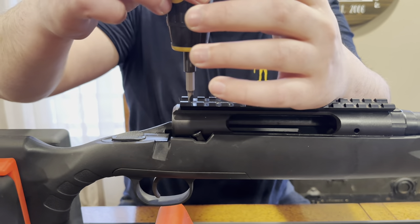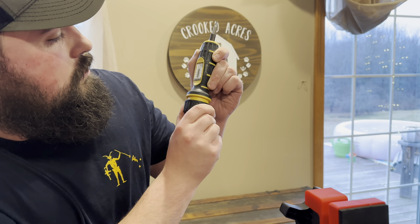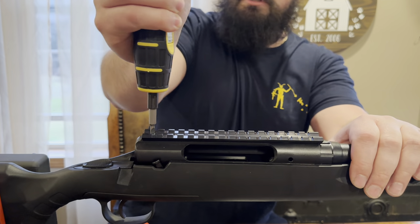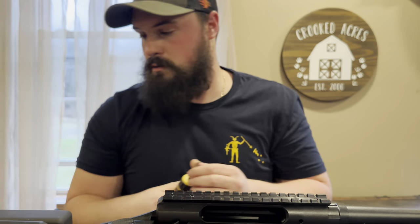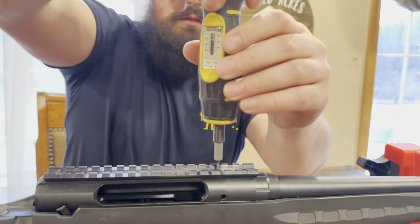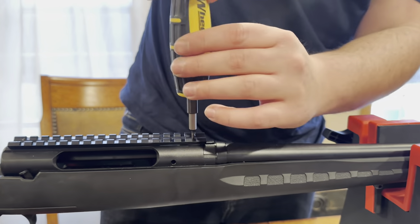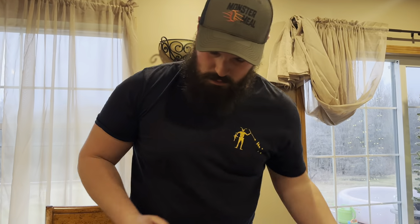Now it says 15 to 18 pounds. So what you do is you pull this out. Set it just above the 15 — that's about 17. Torque, and then it'll break once you get to it. Go right down the line. Once you get to 17, it'll just break. We're flying through this today. Now give all this a little wipe off.